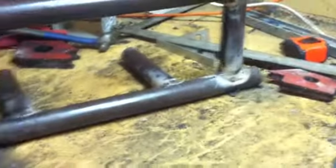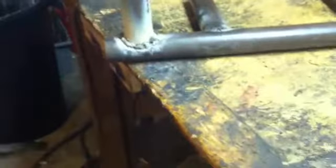Got the loop all in there. I couldn't fit it in my notcher, so I just used a flap disc and notched it by hand. The welds don't look pretty, but they'll work.